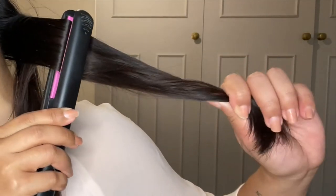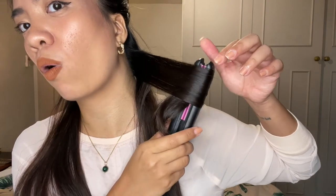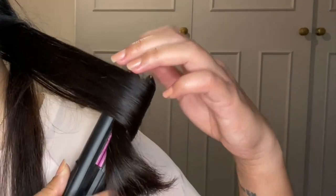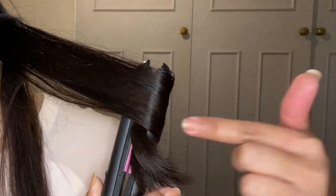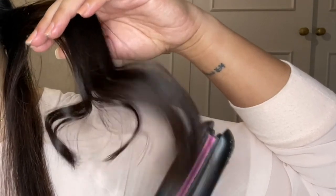Now you can kind of see that it's starting to curl. As I move the flat iron down, I'm going to turn it outwards away from my face and carefully hold the flat iron. If you have gloves, use gloves. You will see that the end of your hair has turned around — and that's pretty much how you do a curl with a flat iron. At the moment I just do it at the bottom or at the end of the hair, but if you would like to start somewhere closer to your head, that's also possible.